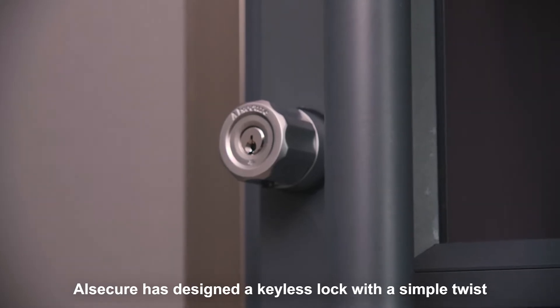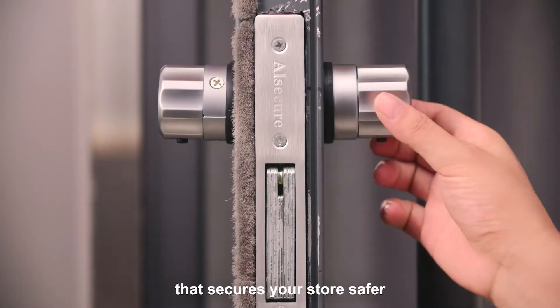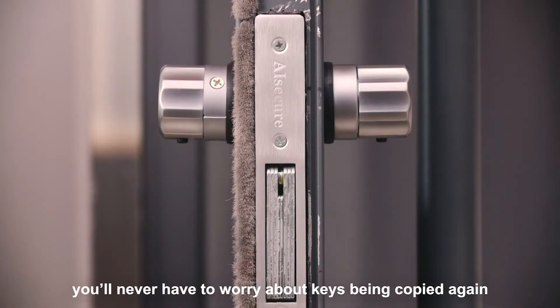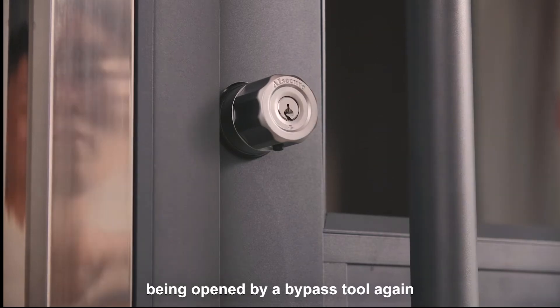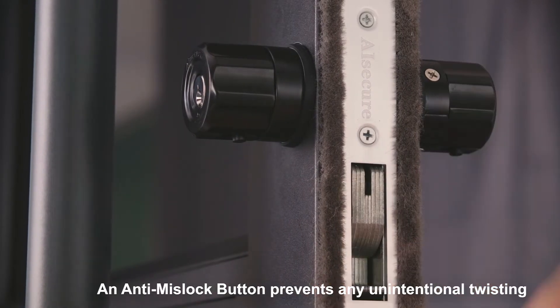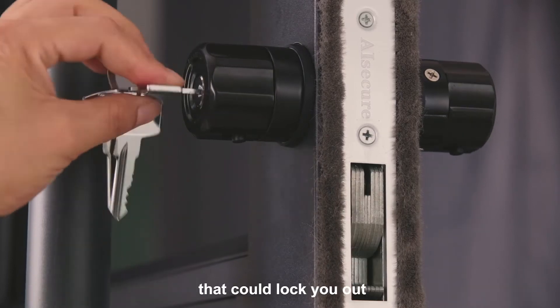AI Secure has designed a keyless lock with a simple twist and also redesigned the mortise structure that secures your store safer. With AI Secure installed on your door, you'll never have to worry about keys being copied again and never worry about the bolt being opened by a bypass tool again. As with traditional locks, you can also use keys to lock and unlock the door. An anti-mislock button prevents any unintentional twisting that could lock you out.